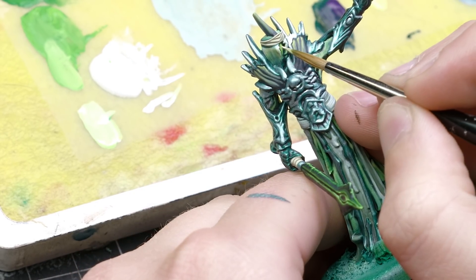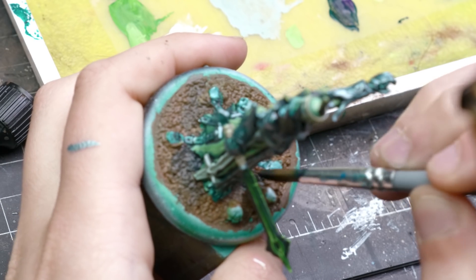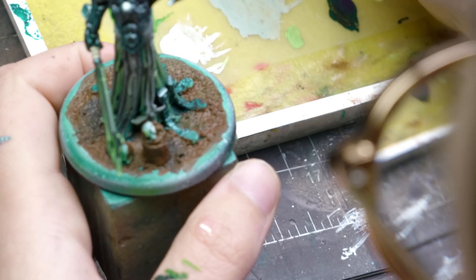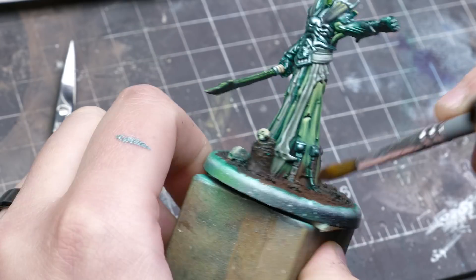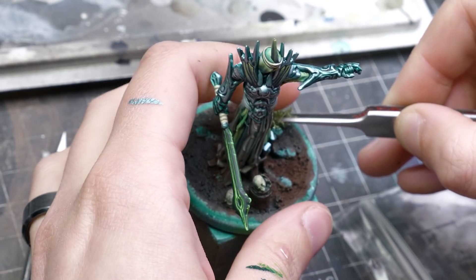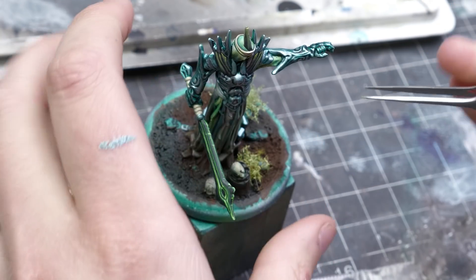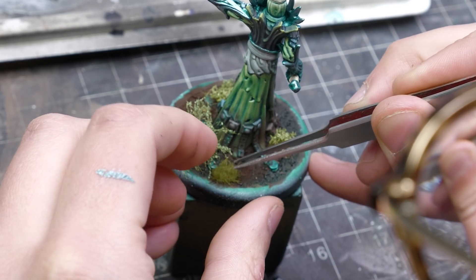With that, the paint job is complete, and it's on to the base. I started with some brown tones that I mixed black and green into to get some forest floor variety. I then added some dry pigments, making sure to dust the bottom of the cloak. I then went to town adding all my favorite kinds of foresty tufts, making sure to get multiple heights of vegetation in there to lend some dimensionality to the piece. And with a nice black base rim, that was the Forest Revenant complete.